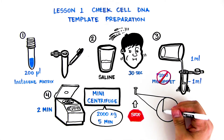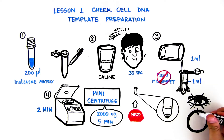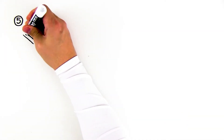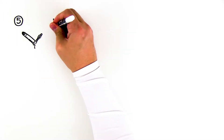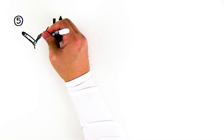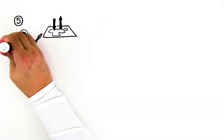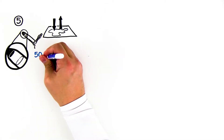You should see a match-head-sized pellet of whitish cells at the bottom of the tube. If you don't see a pellet of this size, decant the saline, refill your tube with more of your oral rinse, and repeat the spin. After pelleting your cells, pour off the saline. Being careful not to lose your pellet, blot your tube briefly on a paper towel or tissue. It's okay for a small amount of saline — less than 50 microliters, or about the same size as your pellet — to remain in the bottom of the tube.